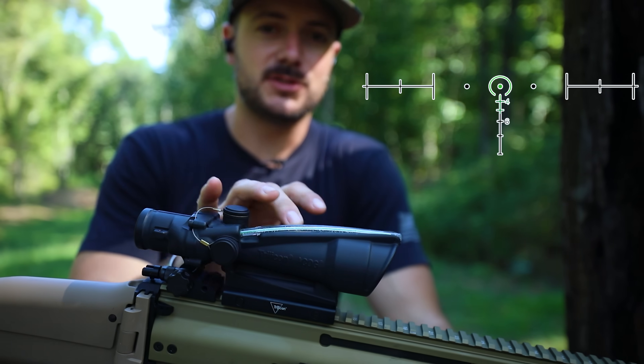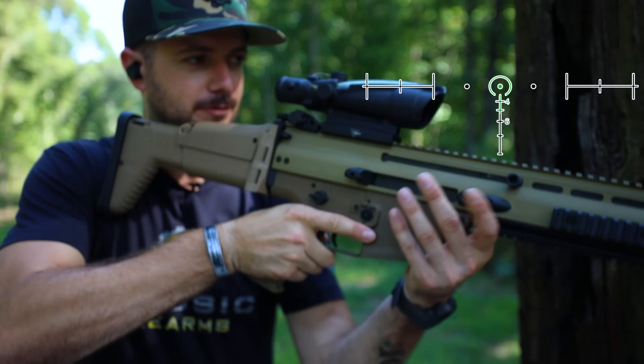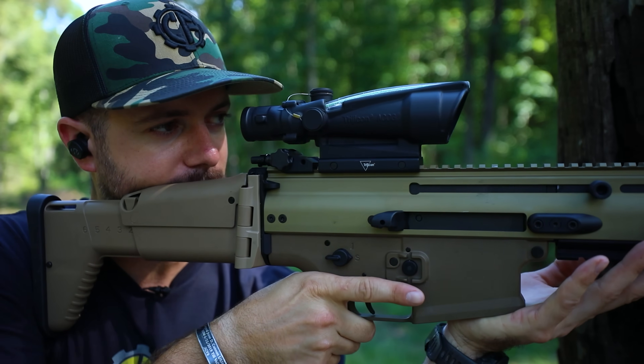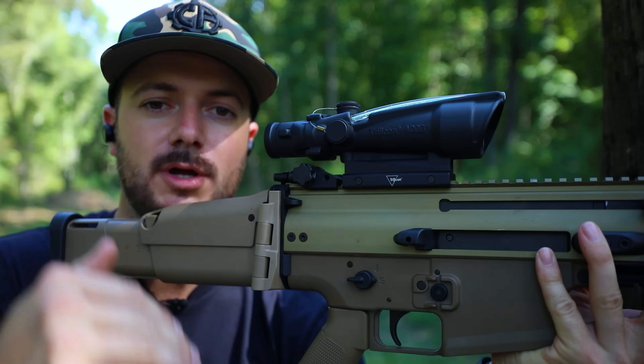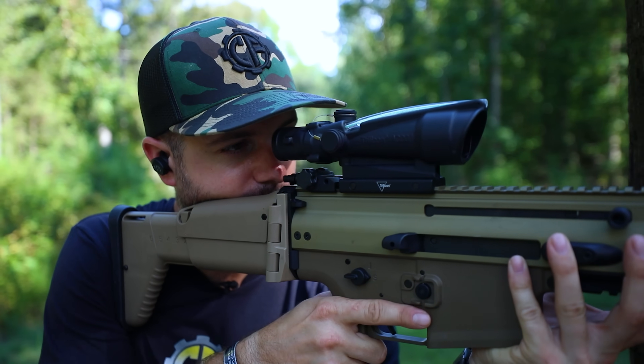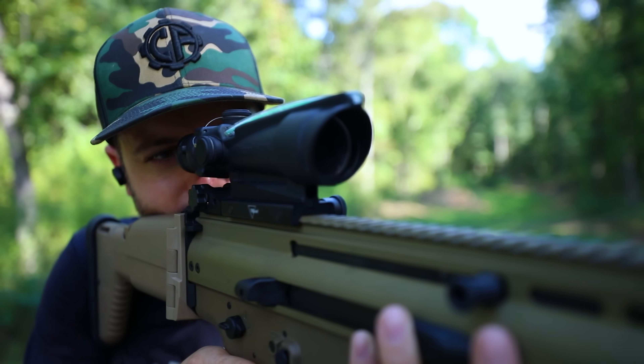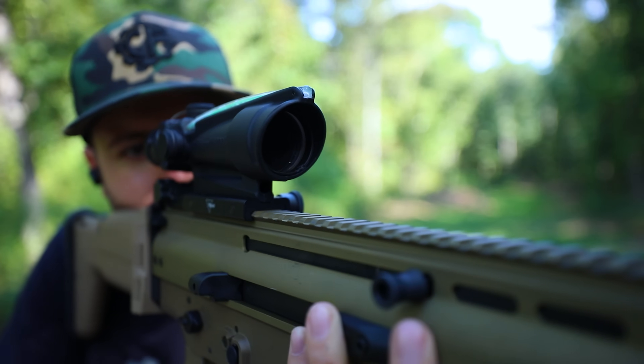The reticle on this is your standard horseshoe with a dot in the middle — one of my favorites because it picks up very easily. It does have your bullet drop compensation and your left and right stadia, so overall it gives you your windage, elevation, and even your holds in case you need to lead a moving target.